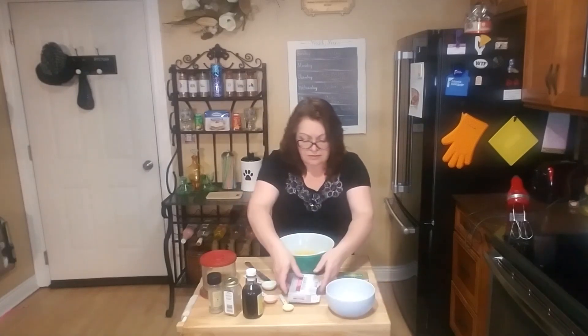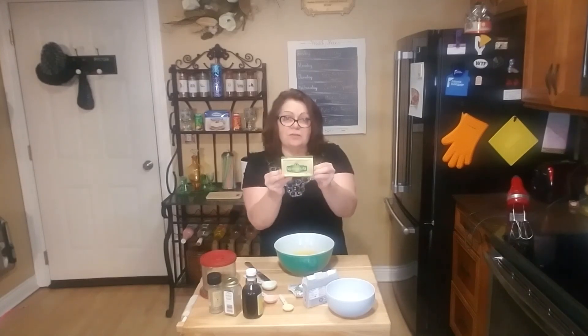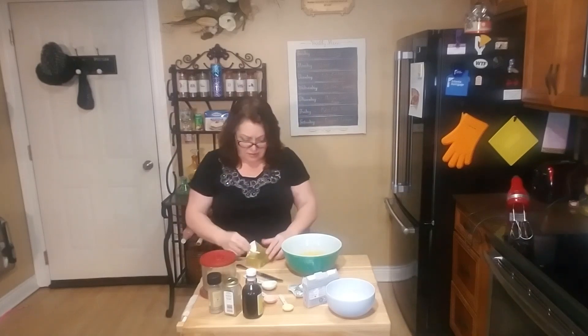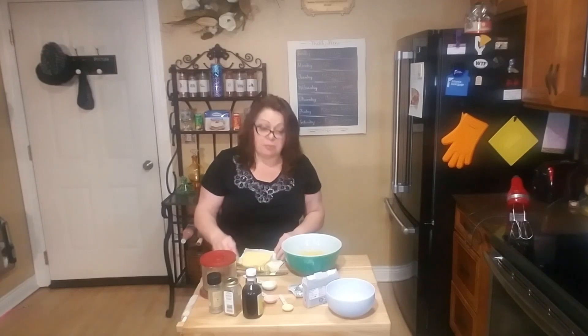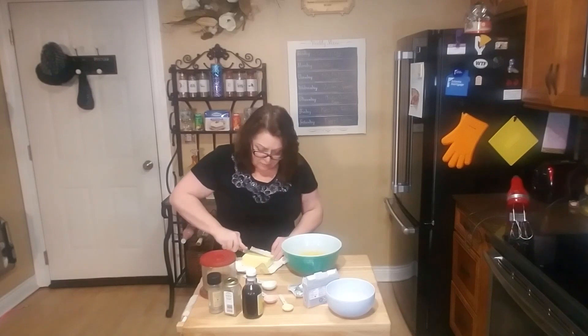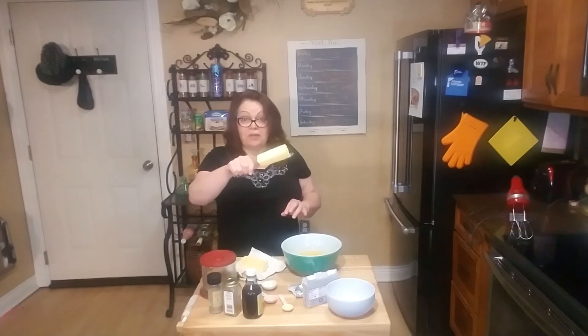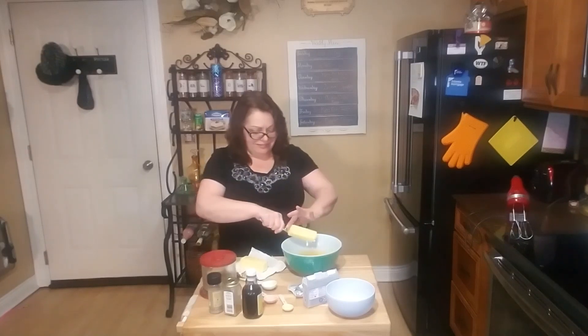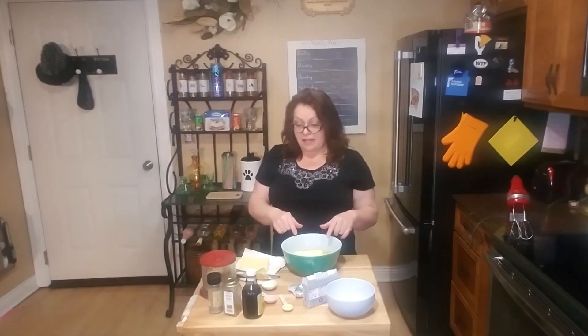Then one stick of butter. I've got the Kerrygold — this is two sticks so I'm going to cut it in half. I had it out tonight to soften up a bit, both the butter and the cream cheese. One stick going in — and that there is the basic recipe.